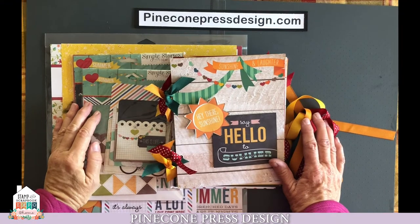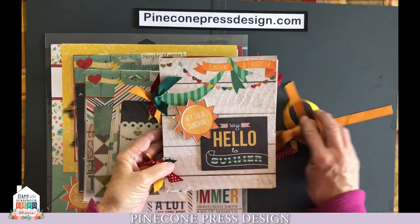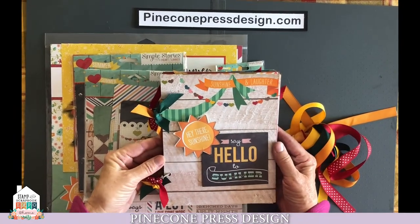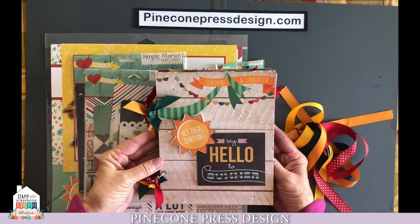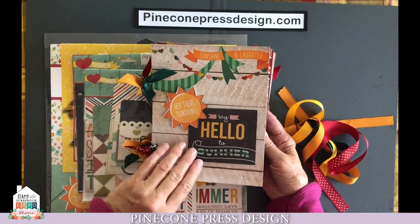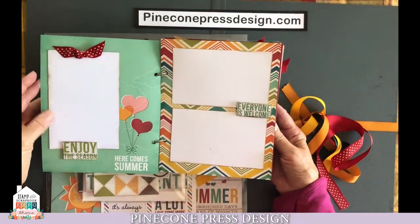Hi, this is Deb with Pinecone Press Design, and welcome to our Say Hello to Summer class. This is such a really fun album. It's nice and quick. You can complete it in an afternoon, and it's just ready for your summer pictures. So let's take a look at the project. It says Say Hello to Summer. We're going to review it quickly, and then we'll go over it a little more in detail.